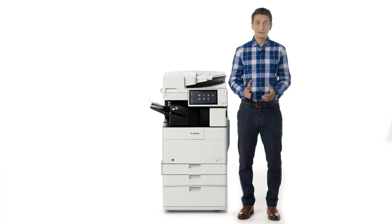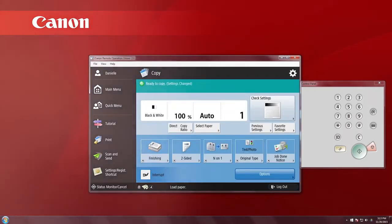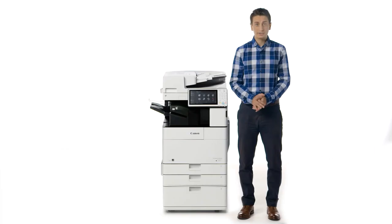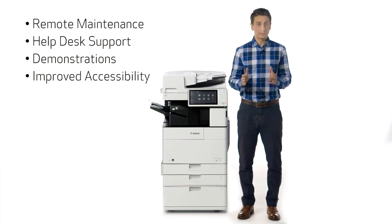The remote operators kit comes standard with these models. This allows you to operate various functions remotely from a networked PC by emulating the ImageRunner Advance user interface onto the PC screen. This is helpful for remote maintenance, help desk support, demonstrations, and improved accessibility.